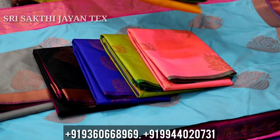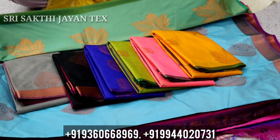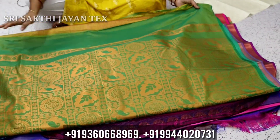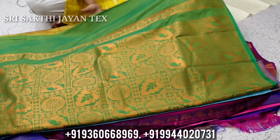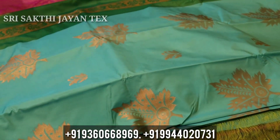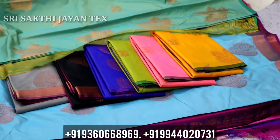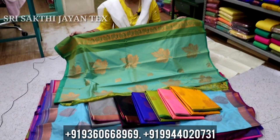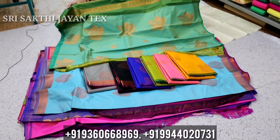If you look at this, you can see the same design. You can open a design here and see the different colors. You can see the blue blouse and the white blouse — the blue blouse is beautiful.